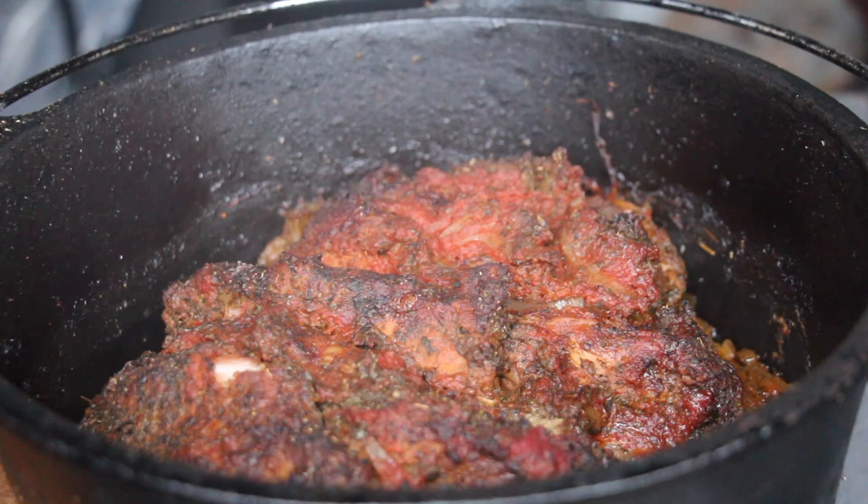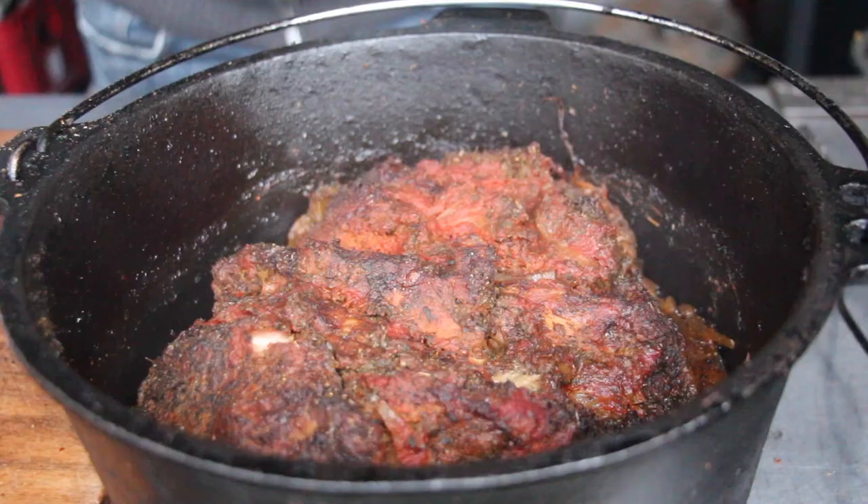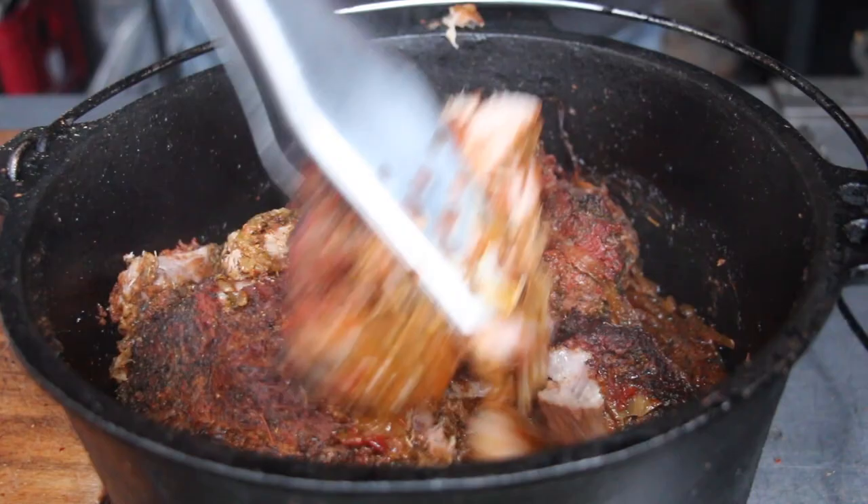Here is the result. I wish you could smell that — it smells so incredibly good. The meat is so tender it will fall apart. It's kind of the idea of Greek pulled pork. We have a nice sauce with the onions and the fat drippings from the pork neck inside the dutch oven, so make sure to give it a good mix.